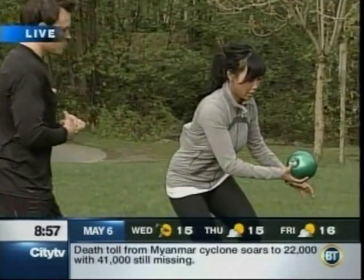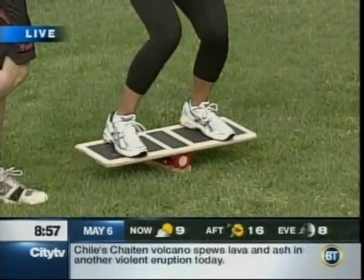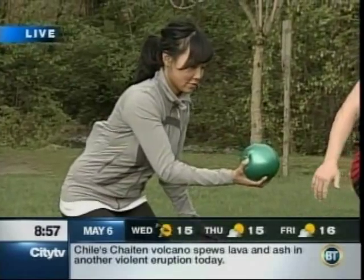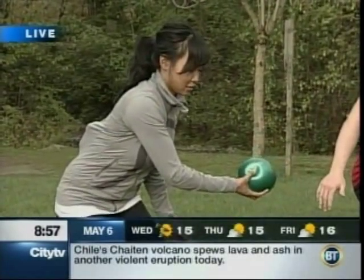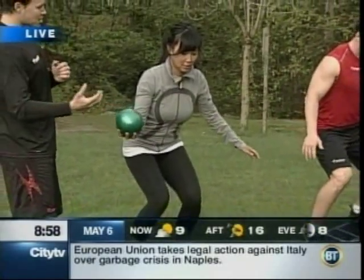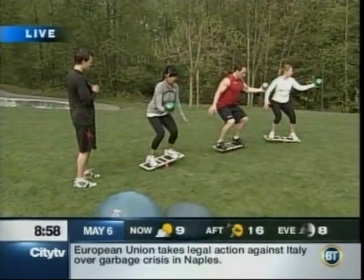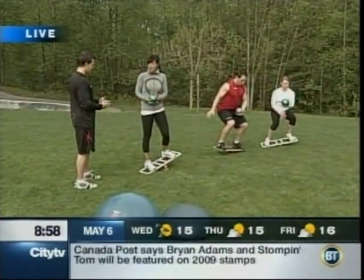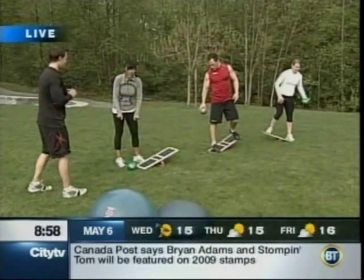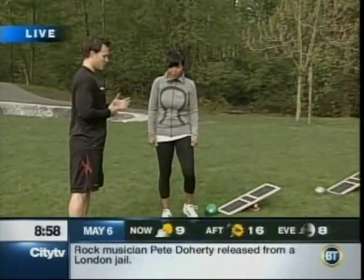The goal here is we're basically going to rely on our proprioceptive system — we're taking away our vision by looking at the ball only and making it more challenging to find our perfect point of balance. How long should you do this for? You'd probably do about six reps per side, or about 30 to 40 seconds per side. Take a rest in between to relieve the muscular endurance in the lower body. So important again for the golf swing — we want to be able to find that perfect point of balance at the strike of the ball.